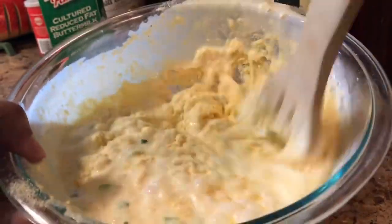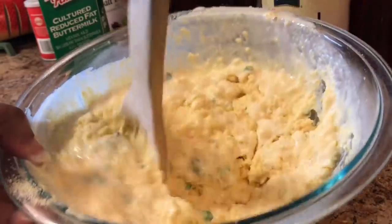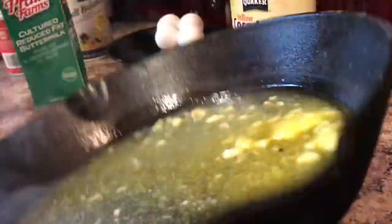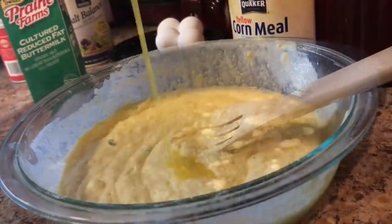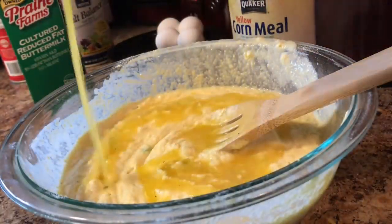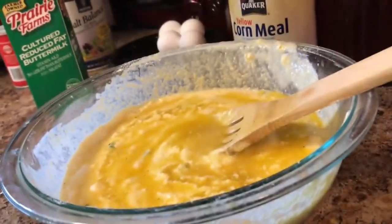At this point, you want to mix well with a wooden spoon, but you do not want to overmix your cornbread. It looks so good. We want to take our pan out of the oven with that melted butter and just swirl it around. Now we're going to pour that melted butter into our batter and mix well with our wooden spoon.